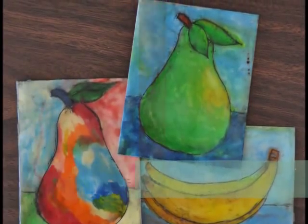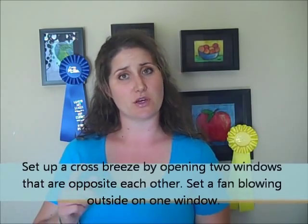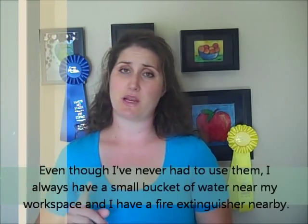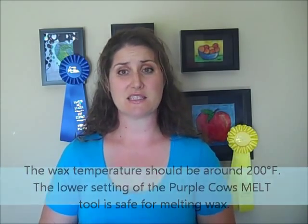These tools should give you a nice base for incorporating encaustic into your artistic repertoire. If safety concerns you, let me give you a few pointers. When you set up your studio, make sure you have a nice cross-breeze by opening a few windows and placing a fan blowing towards the outside of one window. Purple Cows colored wax are all non-toxic when used correctly — they are made without chemical additives and all the pigments are organic. Don't heat your wax up too high; beeswax should not be heated above 240 degrees Fahrenheit. Signs that your wax is too hot are a nasty smell and smoke.